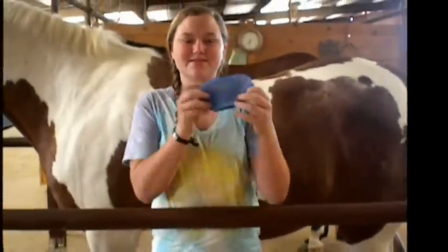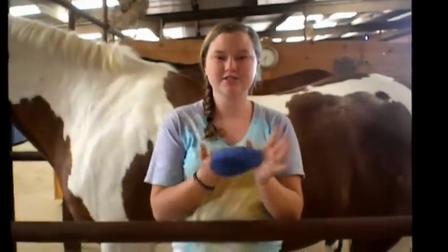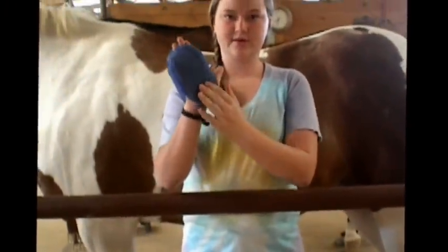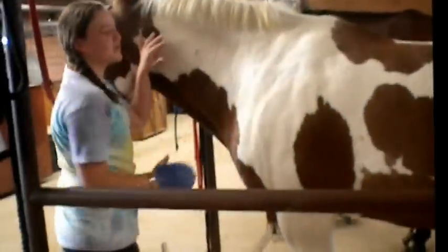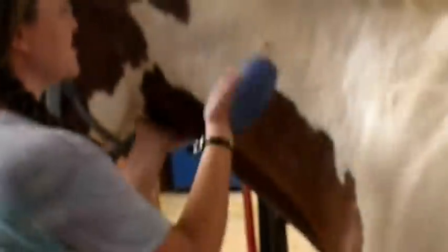So I'm going to be using the light double-sided rubber curry. What you're going to want to do — I like to use the smaller, soft side just to really get all the dust out from under the coat. You're going to slide your hand underneath where the soft side is on the palm of your hand. Any time you groom a horse, you're going to start on their neck and work backwards. You're just going to do small circular motions to get all the dust and dirt out from under their coat.